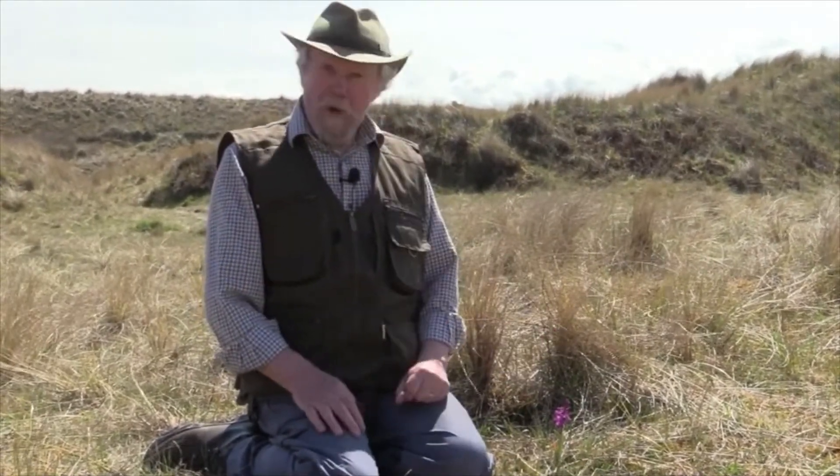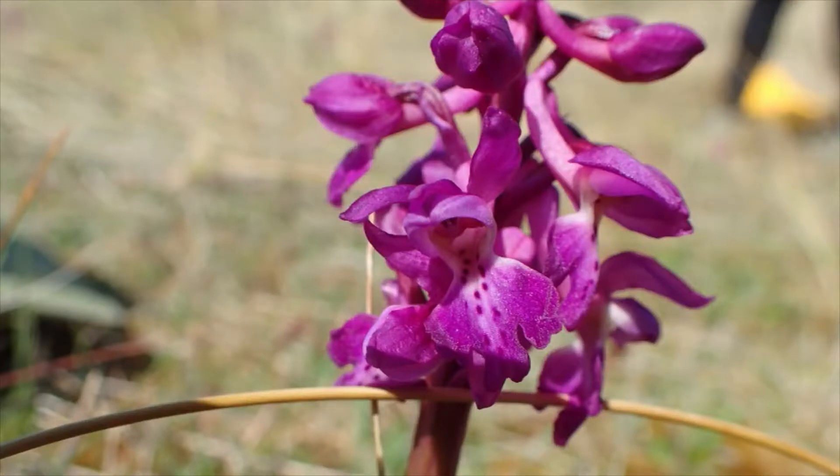It's a very bonnie plant. Standard orchid-shaped flowers. The bottom lip is divided into three, and the little central point has a tiny notch in it, so it almost looks as though they're divided into four. A very stout spur behind each flower.